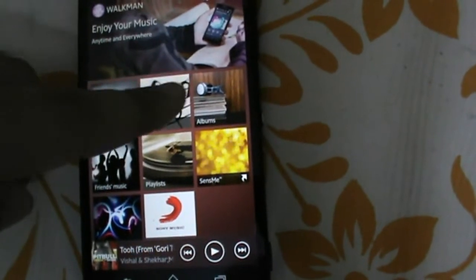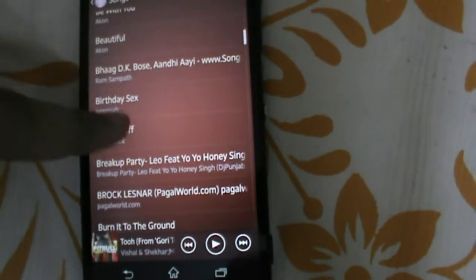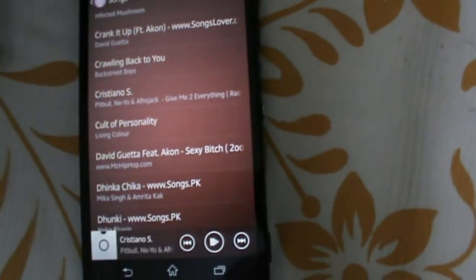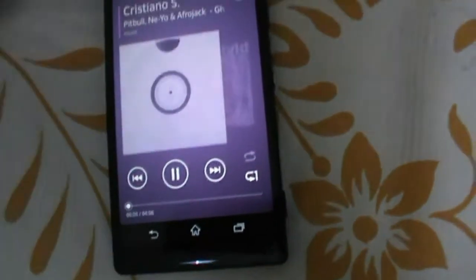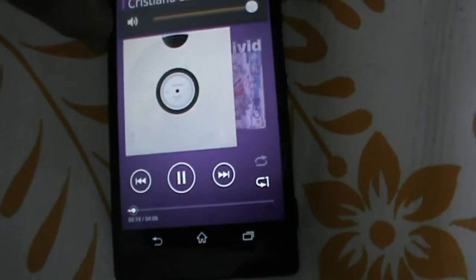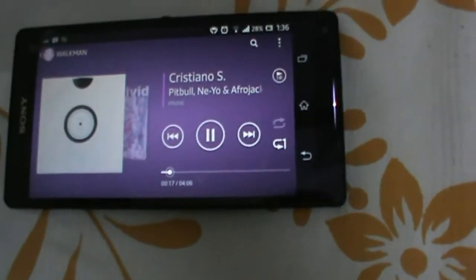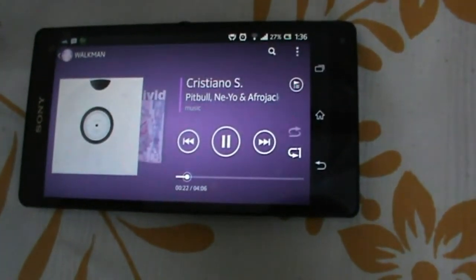Now we will test some audio quality and choose a high quality song — 'Give Me Everything Tonight.' Now we can listen to how high quality the audio is. The speaker is in the back — some pretty good quality sound.